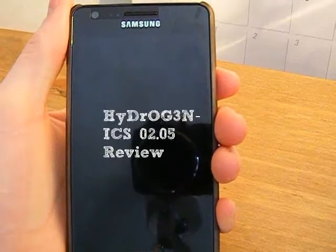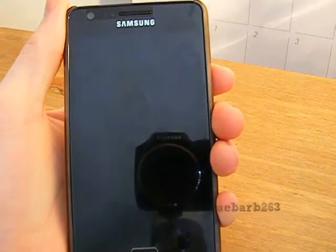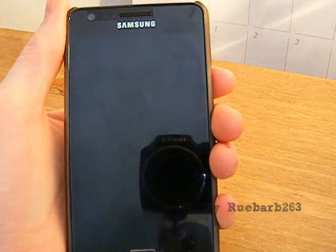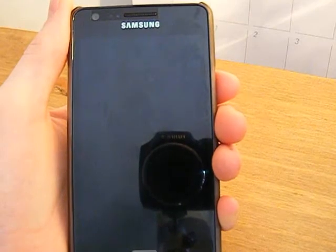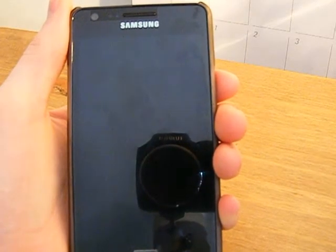Hey guys, Ruben here with your daily tech needs and today I am taking a look at the Hydrogen ROM for the Samsung Galaxy S2 i9100. This ROM has been in development for a long time and it's a really good ROM. I use it as my daily driver and I keep going back to it — it's super fast and the battery seems to last forever.